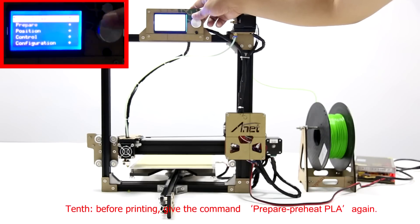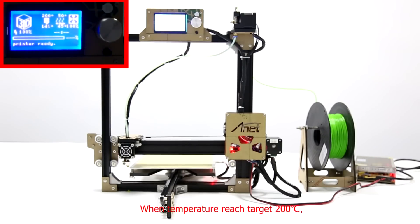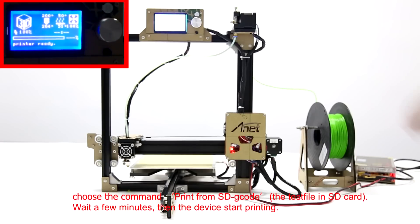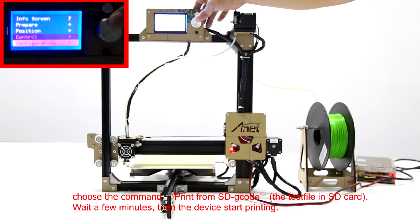Tenth, before printing, choose the option Prepare and preheat PLA again. When the temperature reaches 200 degrees centigrade, choose the option Print from SD and select the G-Code file. The test file is in the SD card. Wait a few minutes and the device will start printing automatically.